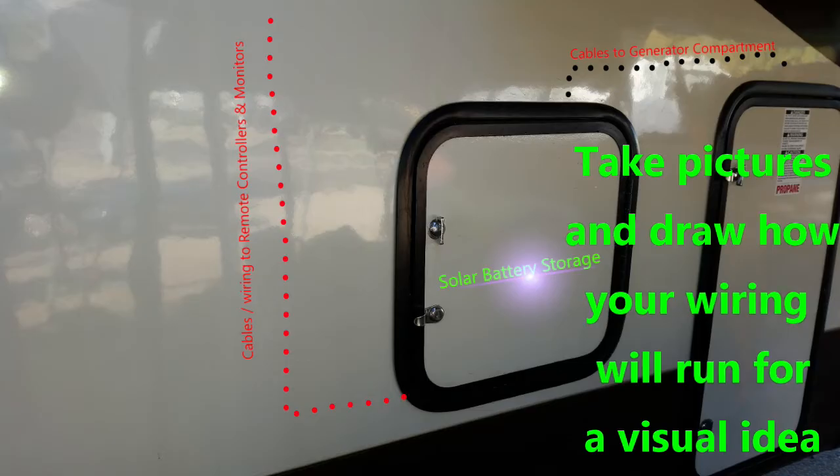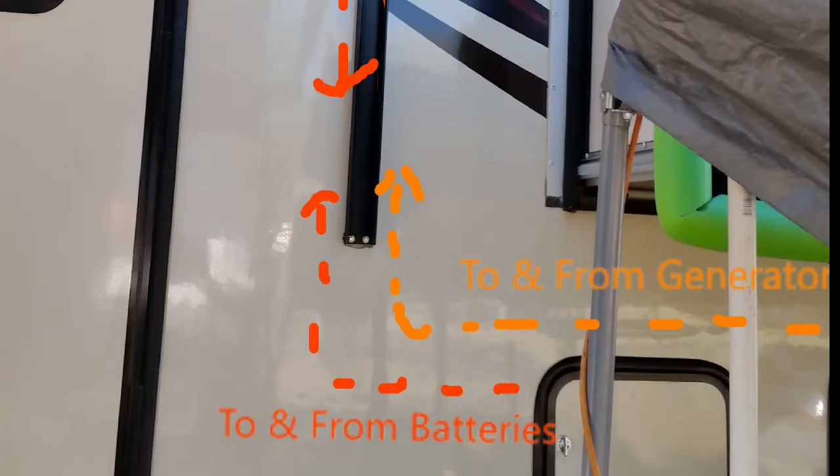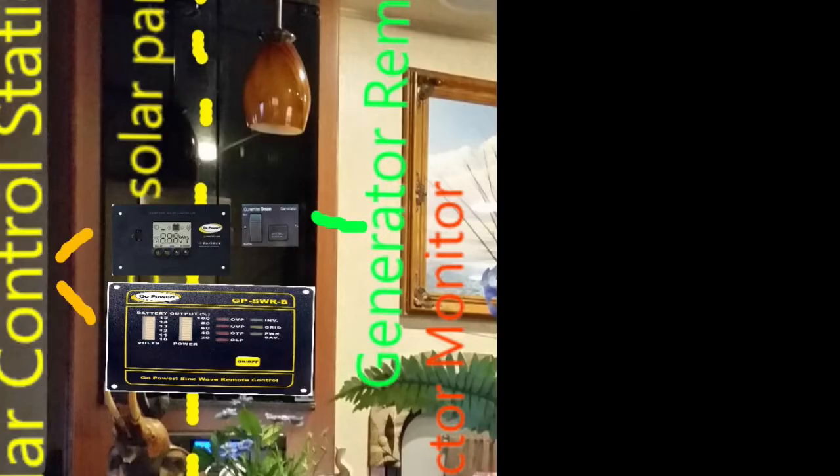Let's start off with the size and dimensions of your solar panels. What I did is I took pictures of the RV and with those pictures I started drawing where the wiring is going to go from point to point. I've already picked where my batteries, inverter, and charge controllers are going to be, so now I'm just finding out the path where I'm going to run the wiring. I took pictures of the outside and inside, and this is my circuit breaker box, so the wiring is going to go directly through the same area and splice into my circuit breakers.